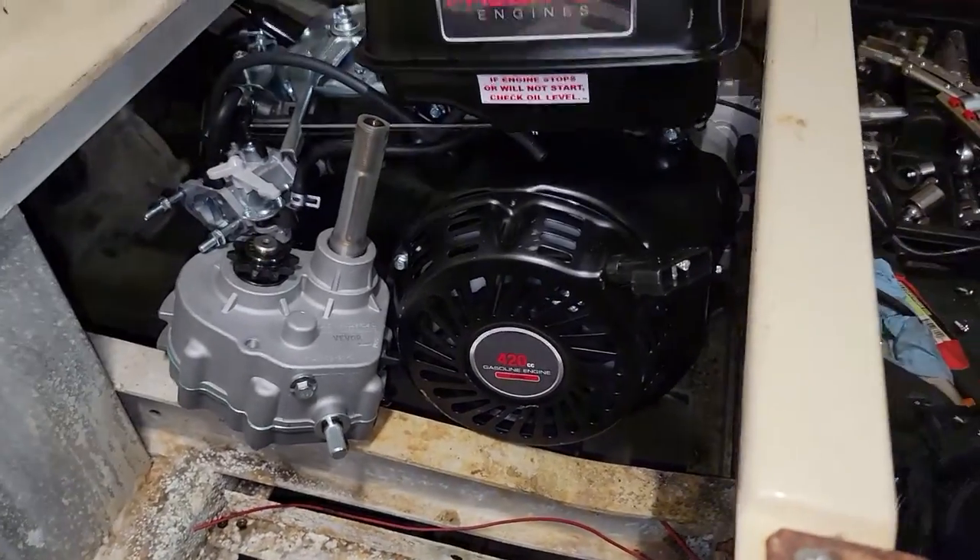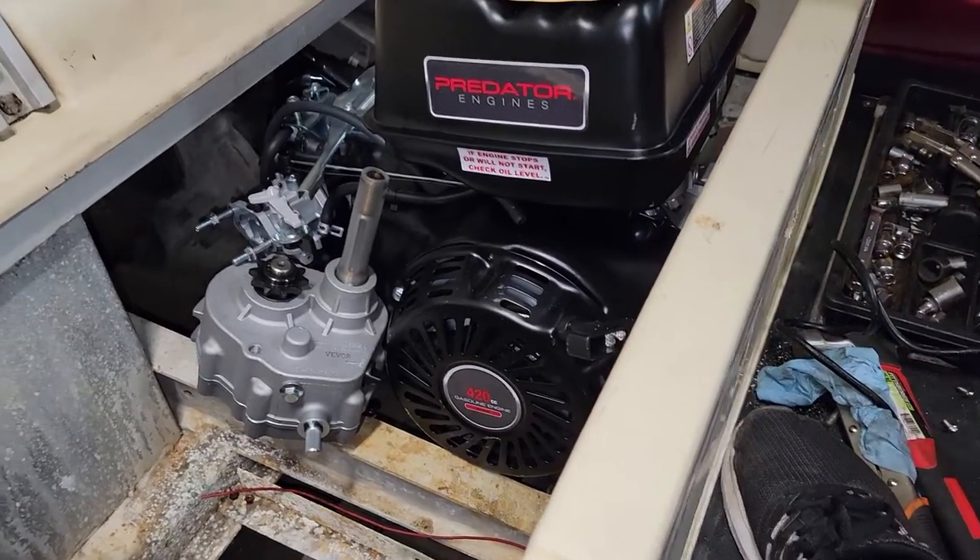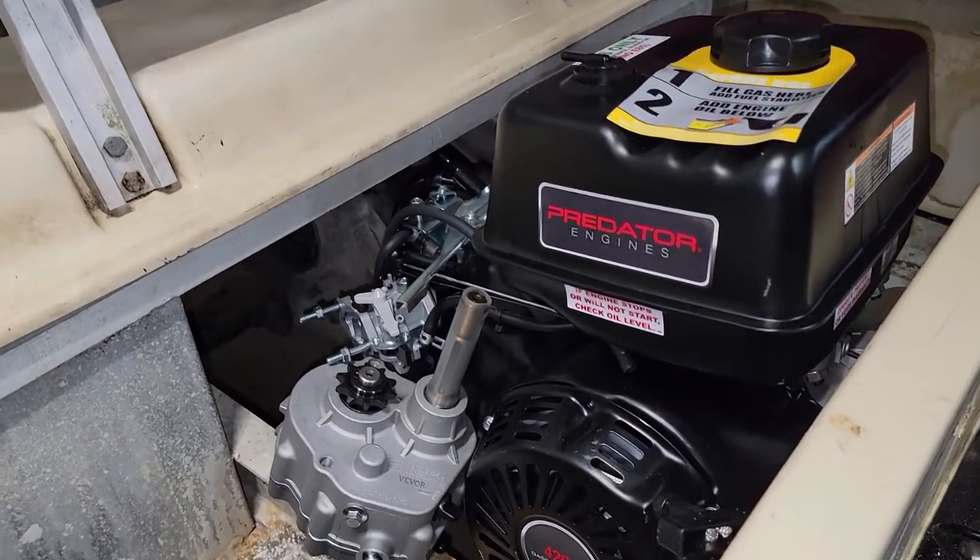So I've got some thinking and measuring to do, which will all be done in part two. Make sure you subscribe because you're not going to want to miss the attempt to get this 420cc motor into this already small and cramped electric golf cart, including getting reverse working. I'm guessing maybe four or five parts to this series, with hopefully part four being where I actually get to drive it. Like the video, share it with a friend, and leave a comment if you want to see something done differently or added to this cart.